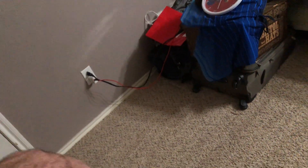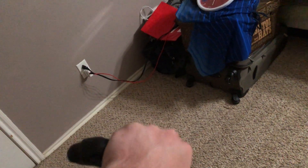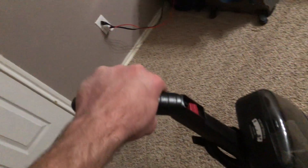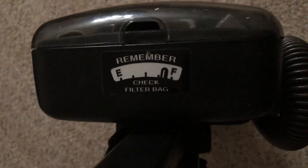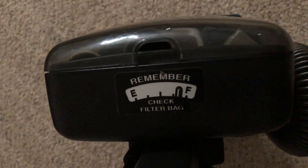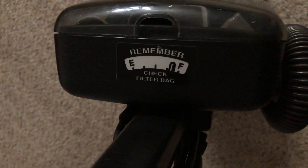Pretty standard high-end Elite fare. You do have your handle-mounted power switch on the front here. You also have this nice texture on high-end models — feels alright in the hands, but I prefer the tan deluxe handle grip on other Elite models. You also have a little bag check reminder that I do like that they put on the late model Elites, to kind of remind you that you do have to change your bag eventually.